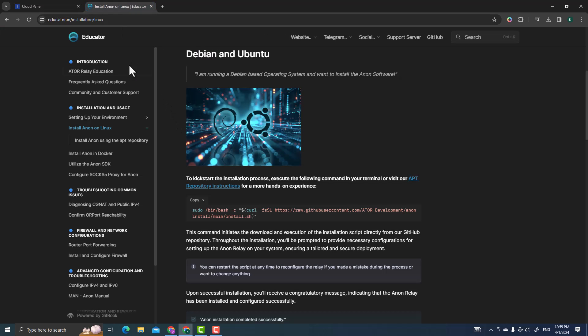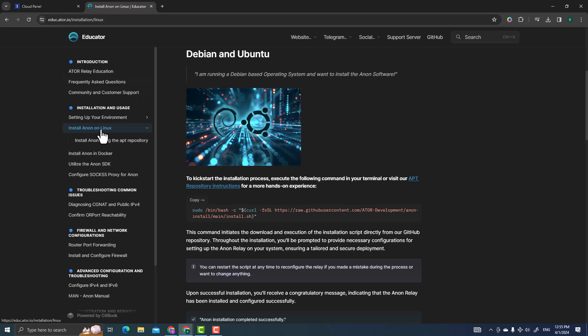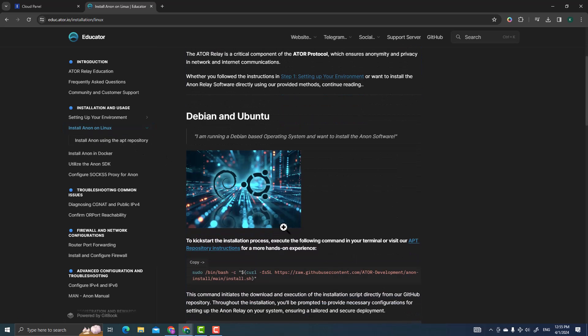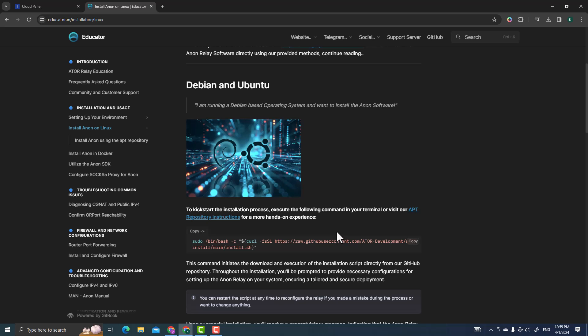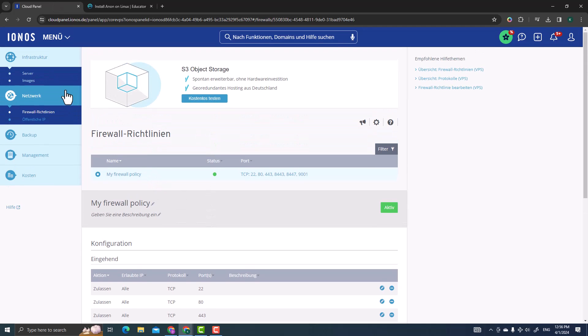Now we're going to run the Linux VPS server and install the ATOR protocol. Go to edu.ator.io, click Install Anon on Linux since we're running Ubuntu. There's only one code snippet needed to install ATOR — you can click the copy symbol on the page to copy it. That's what I really like about this page.